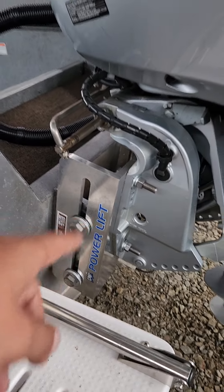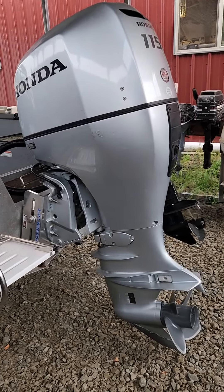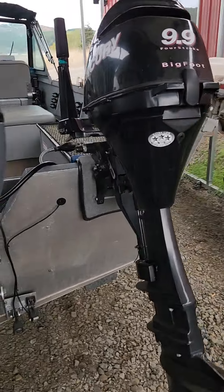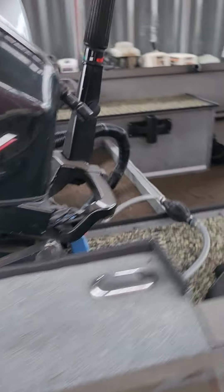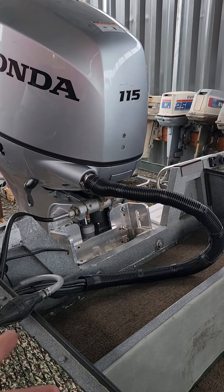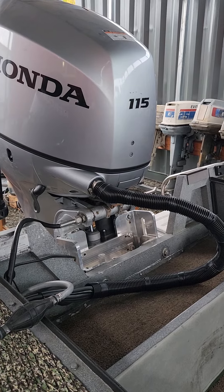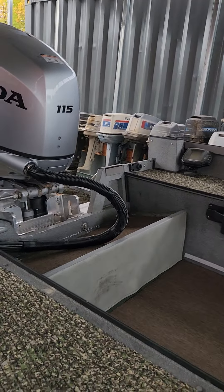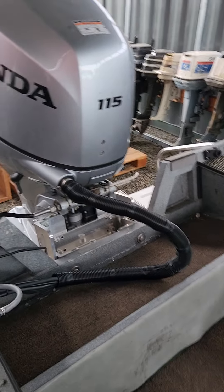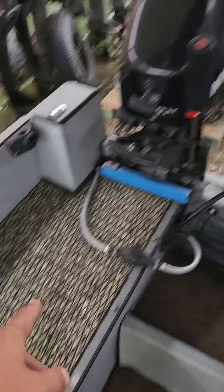I had to install this jack plate on the boat and then installed the Honda on the jack plate. I got the steering cable and stuff all rigged up, and I got all the battery cables, the shift and throttle cables, the fuel line, the wiring harness — everything ran and plumbed through to the engine.